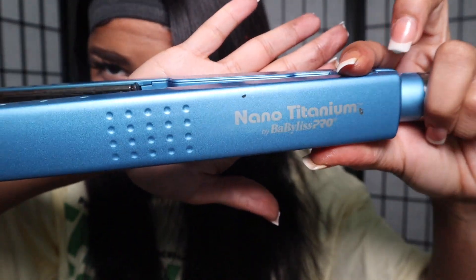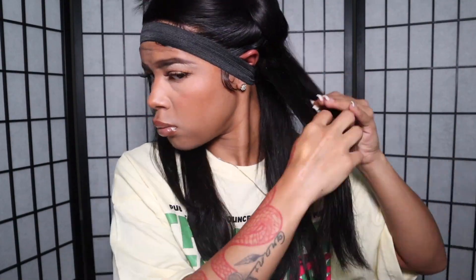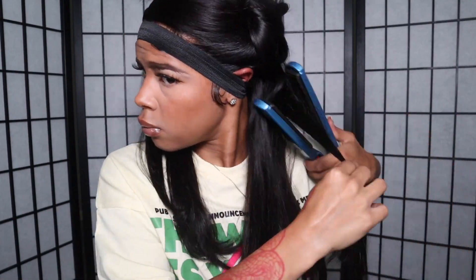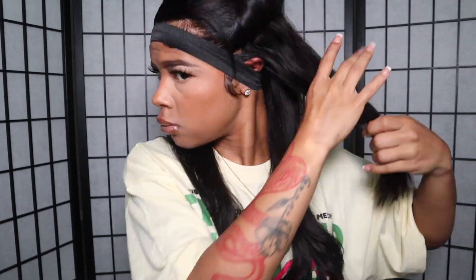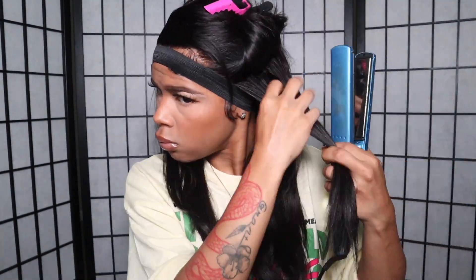To style my hair, I'm taking my Babyliss Pro nano titanium straightener and lightly curling away from my face. Since I'm using a straightener and have those harsh lines on the side, I'm not curling super tight — just lightly dragging through the straightener and bumping the ends. I sped this up for the video because it took forever, but you can see I'm taking small to medium sections.